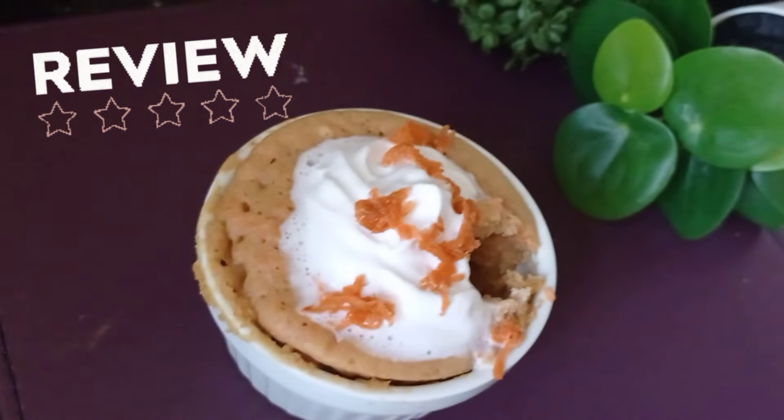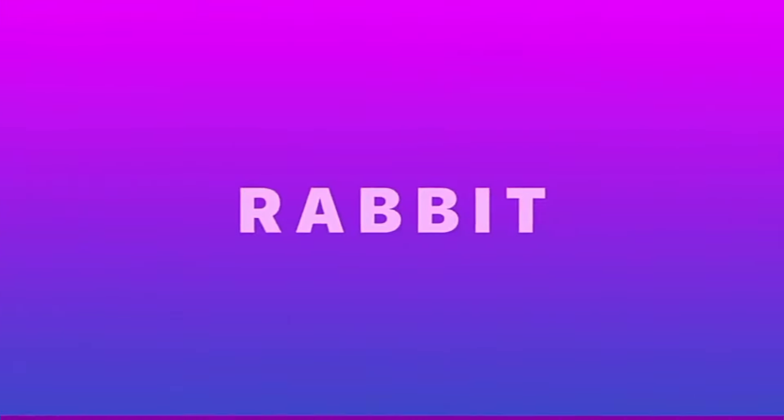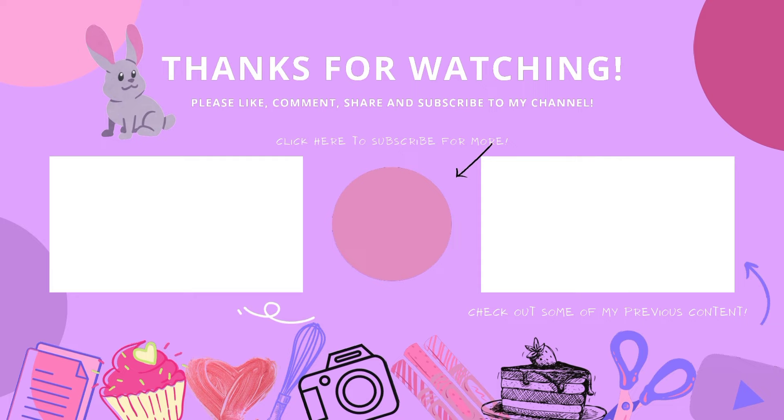It has a perfect texture — you should definitely try this out. I rate it a five out of five, it's so good! Check out my other videos on my channel; I've also tried her microwave chocolate chip cookies. You can find lots of recipes, crafts, and more. If you're new here, don't forget to subscribe. Thanks for watching, see you next time!